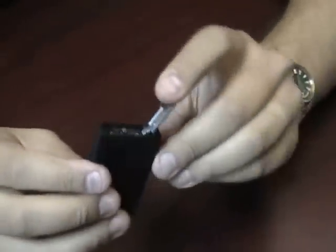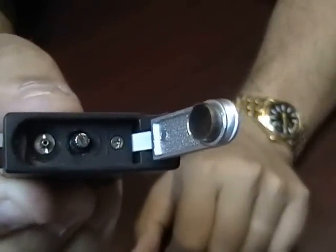On the bottom of the lighter it has a built-in punch cutter that easily opens up. It also has your refill valve and your adjustment knob.